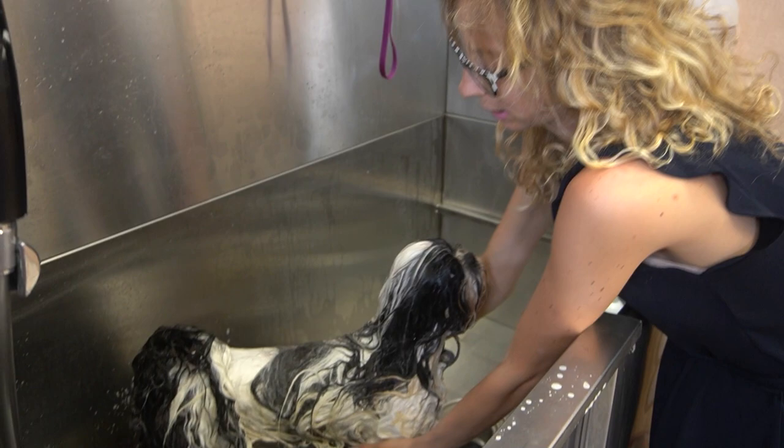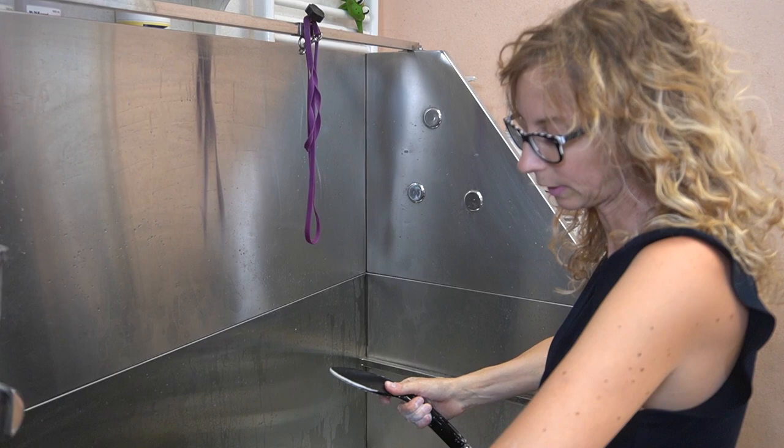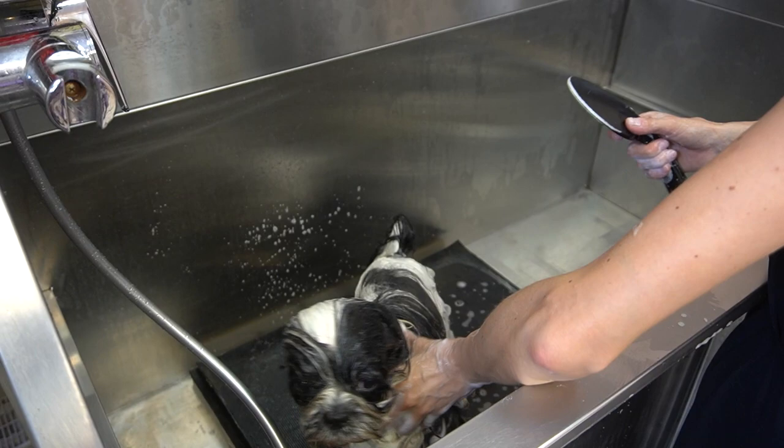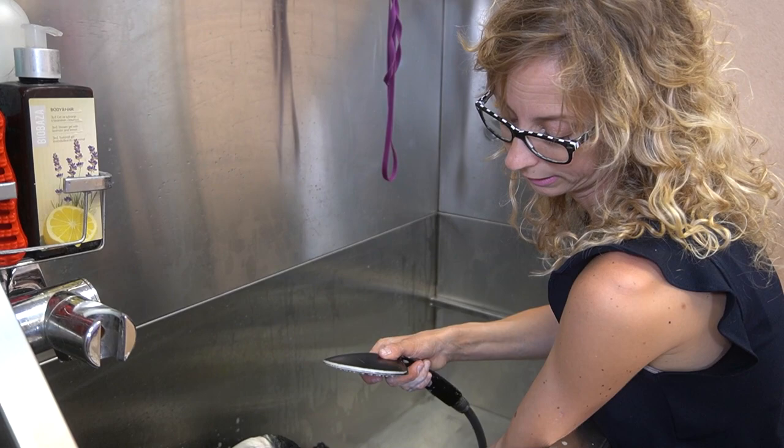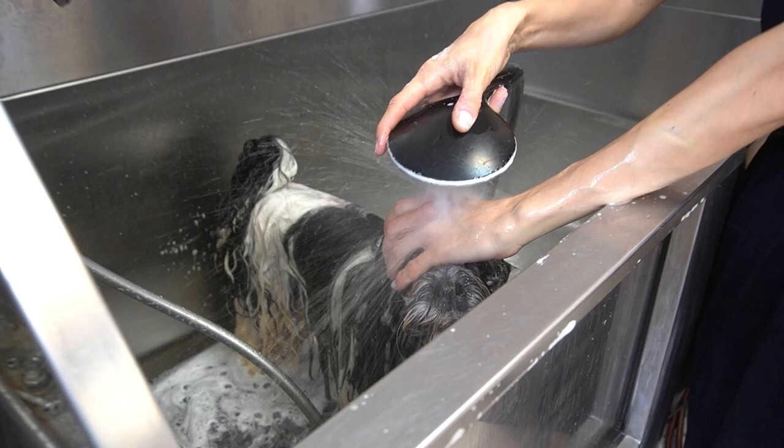Now I have to rinse him, and I'm going to put conditioner — actually what I'm putting is an aromatherapy mask. When I rinse I always use high-pressure water, because then I know I will rinse the shampoo the best that I can, since shampoo cannot stay on the dog.